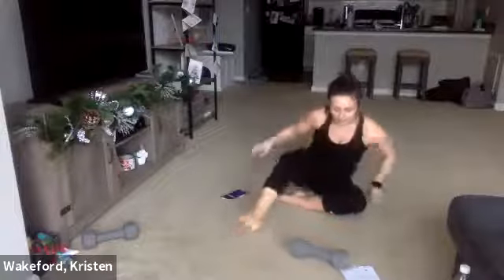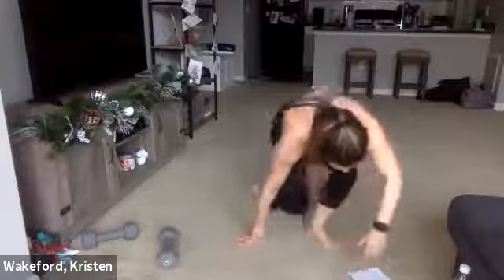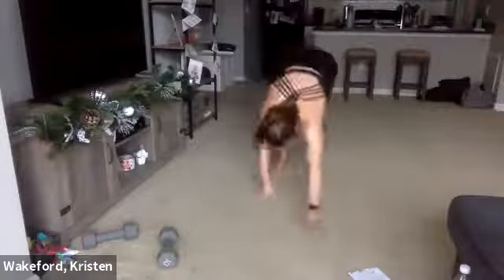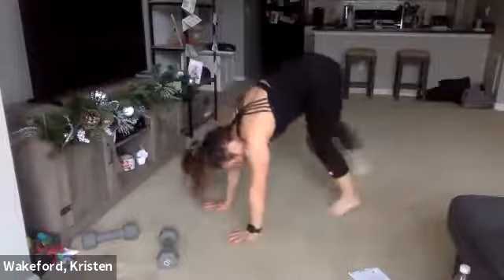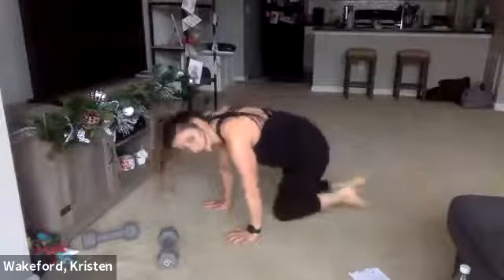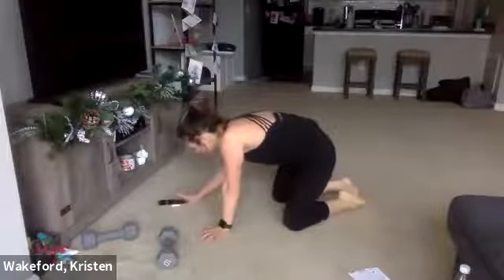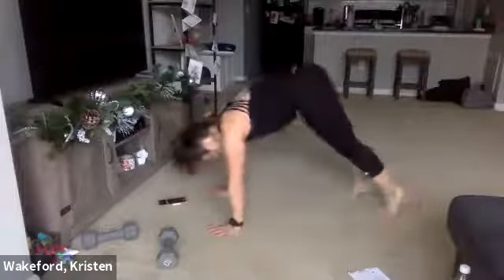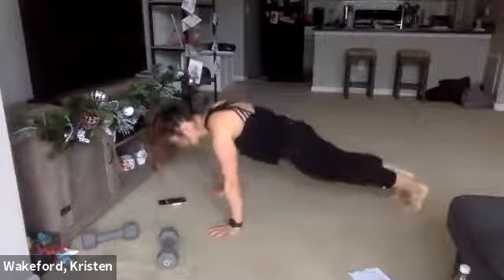Ready, last move here — we're done for the day. Plank feet walk-ins. We're going to stand up and hit a plank, then walk the feet in, walk the feet out, hit a plank. Arms don't move at all. 30 seconds and we're done. Ready, set, go — walk those feet in and then walk them back out, hit that plank, hold, hold. Back in, back out, hold.